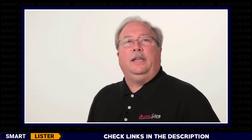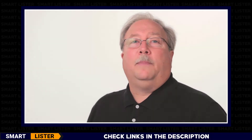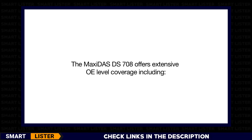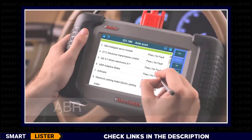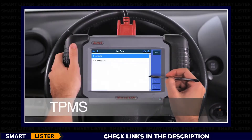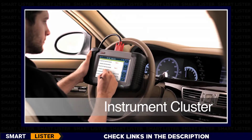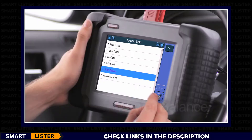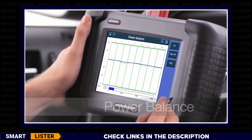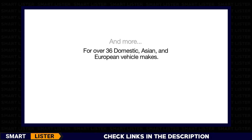The independent repair facility and the automotive technician can now provide complete vehicle servicing and diagnostics in their own shops. The Maxidos DS708 offers extensive OE-level coverage including adaptive brake systems, tire pressure monitoring systems, instrument cluster, power balance, and more for over 36 domestic, Asian, and European vehicle makes.